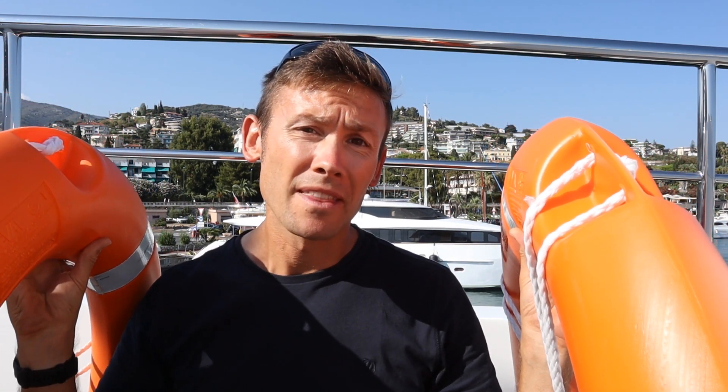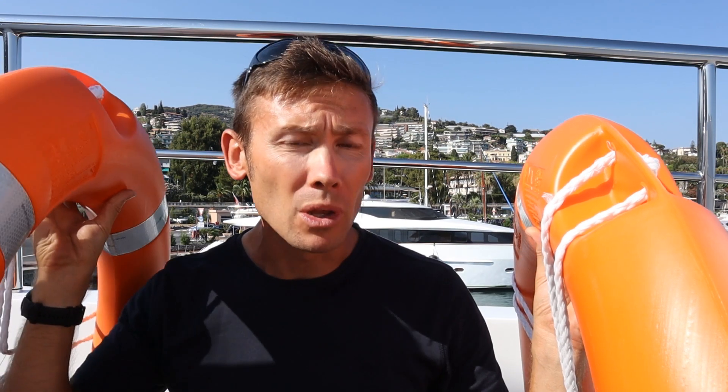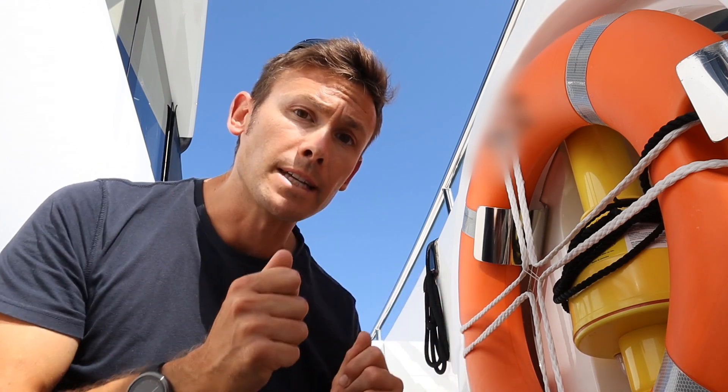That is why this is heavier than this — to ensure that when it goes over the side it has enough force to pull the MOB light and smoke out of its bracket. It should be noted that, just as you see here, most superyachts don't put their life buoys and man overboard light and smoke signals on the outboard side of the vessel, either because it would look unsightly or because there is less than 4 metres in height between the bridge wings and the surface of the water below. That is why you'll typically find them here on the inboard side of the vessel.